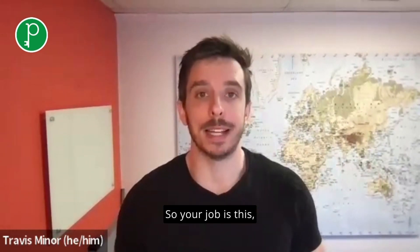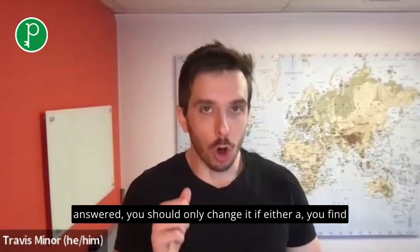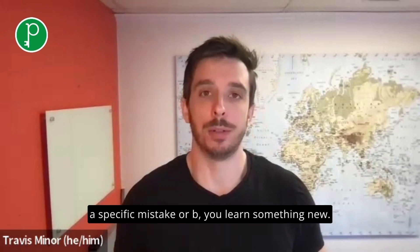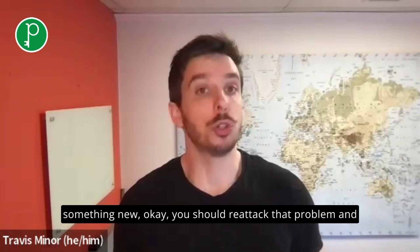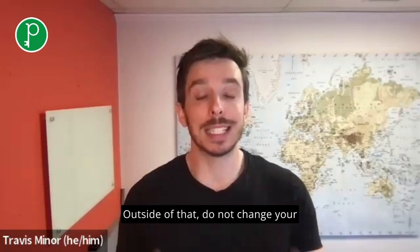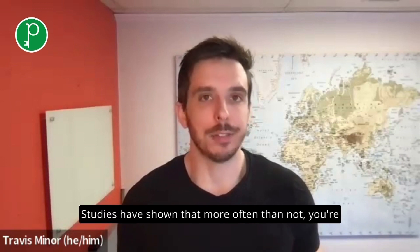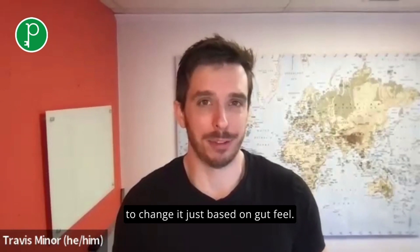So your job is this: if you go back to a question that you have previously answered, you should only change it if either A, you find a specific mistake, or B, you learn something new. If you find a specific mistake or you learn something new, you should re-attack that problem and possibly change your answer based on this new information. Outside of that, do not change your answer just based on gut feel. Trust your original gut instinct. Studies have shown that more often than not, you're better to leave it the way it was than to change it just based on gut feel.